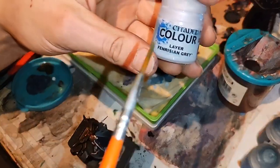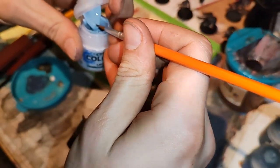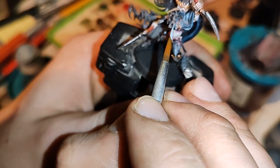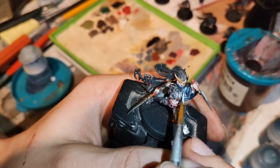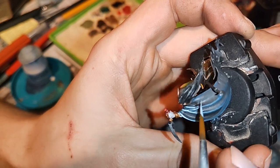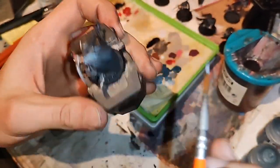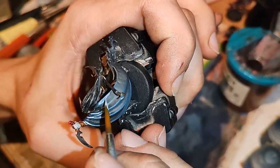Now we are taking layer Fenrisian Gray and we will paint only the most apex places. I screw up a little, but in a situation like this we will just take Caliban Green and repair this.